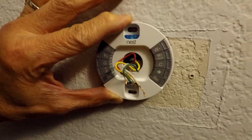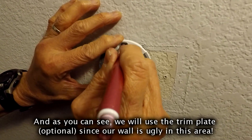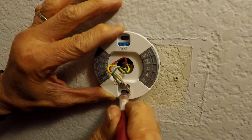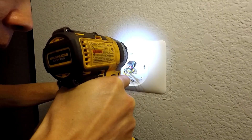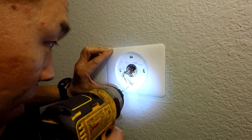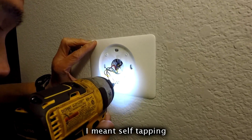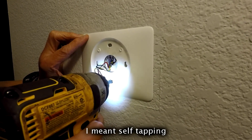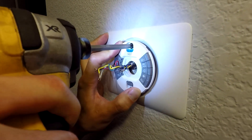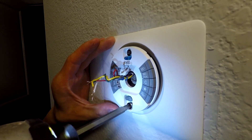Once you've done that, go ahead and measure the Nest and make sure it's straight — there's a built-in level at the top. Mark the mounting points and drill small holes, or you can just use the screws directly since they are self-tapping. Put the top one in, make sure it's level, and then screw the bottom one in tight.